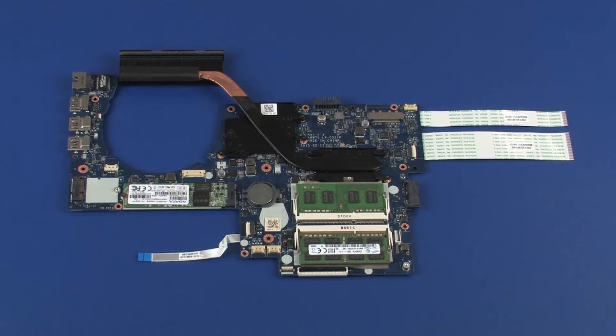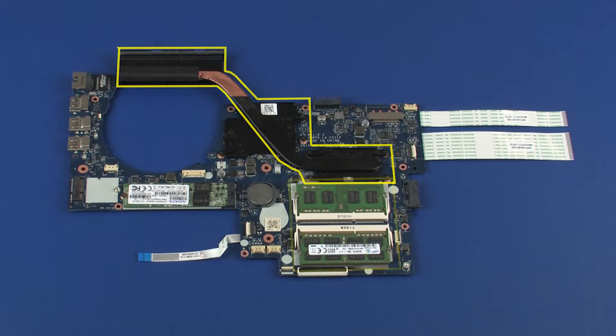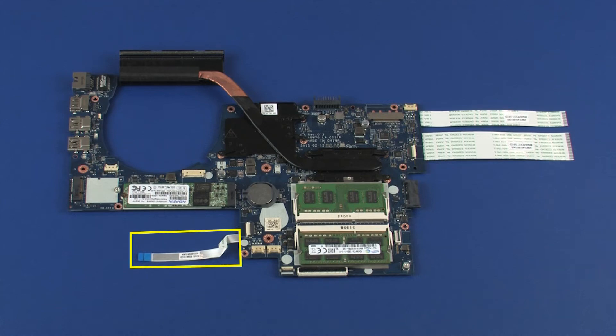Replacement note: Before installing a new system board, remove the following from the old system board and install on the new system board: heat sink, memory boards, solid state drive, RTC battery, USB board ribbon cables, and fingerprint reader board ribbon cable.